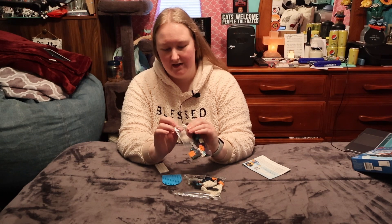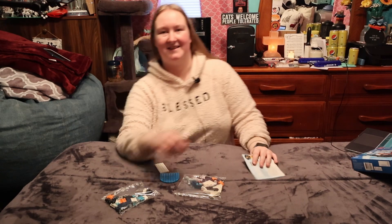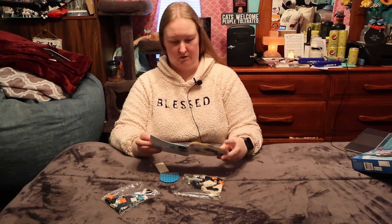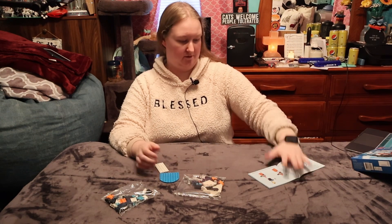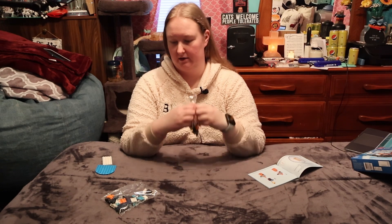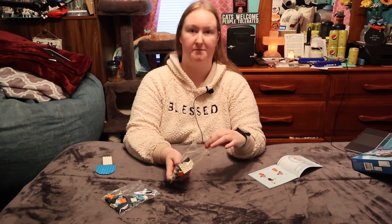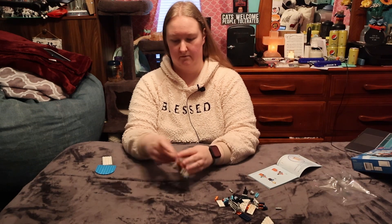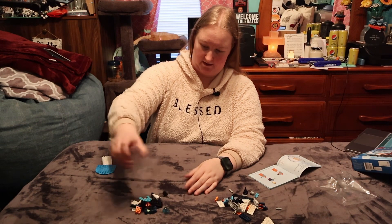And then one smaller bag — oh, I see the baby seal but it's stuck under something. There it is! Oh my goodness, it's so cute. And then we have these two plates. Let's get into this. First off, build a minifigure. There's no bag one or bag two — there's just bags.